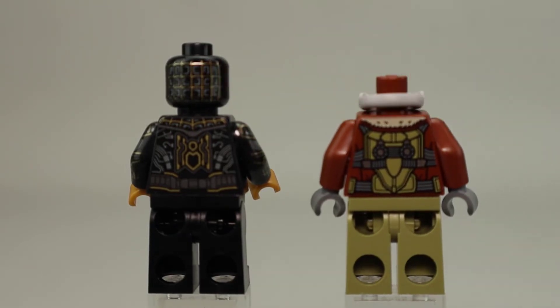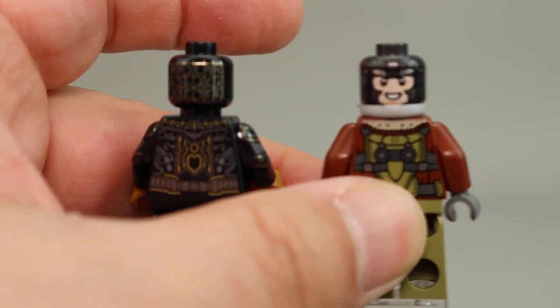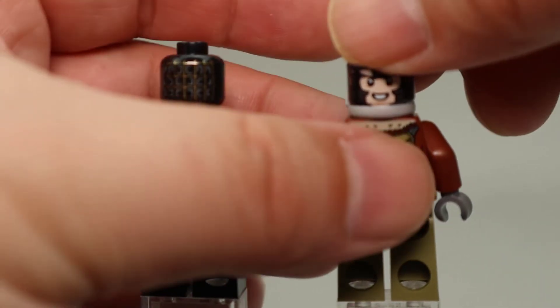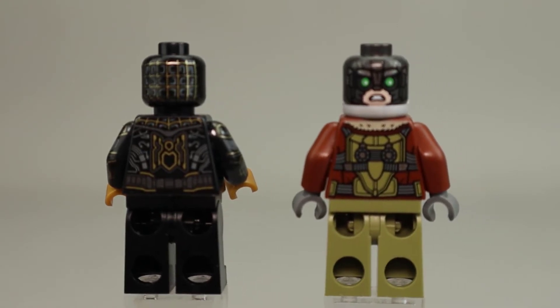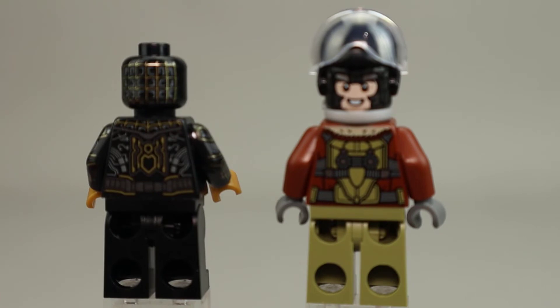The gas mask fits as a multi-layer piece. Removing the helmet reveals Vulture's alternate expression — he's wearing goggles underneath, which you can't really see when the mask is on. It's a decent alternate expression, though there's no hairpiece for him, so he'd typically stay in the helmet. You do get to see a lot more of his face in this configuration.